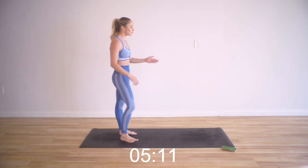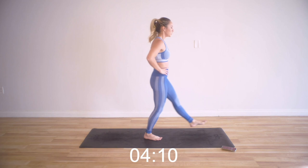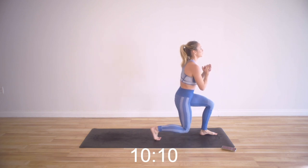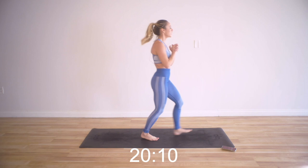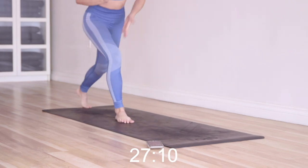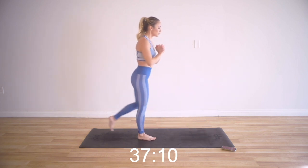One more move: single leg lunges, forward and back — now we're going to use our left leg. Watch the joint stacking, keep the core tight. Forward and back. Think about the muscles you're using: hamstrings, glutes, all the stabilizing muscles in the ankle and the standing foot. You might even feel the adductors here to help stabilize you as you move forward and back. Keep the core tight, keep the breath going.